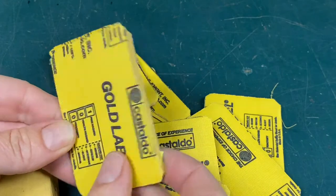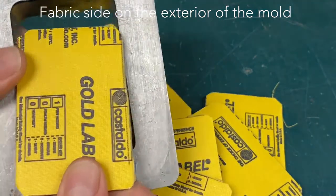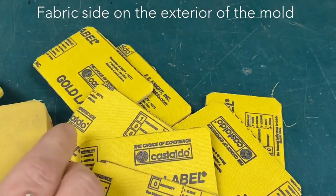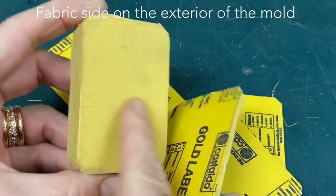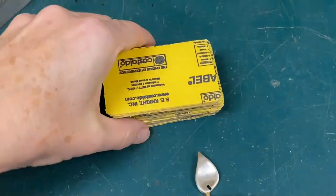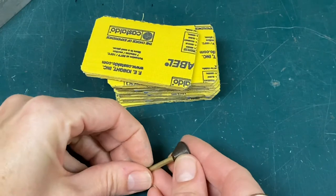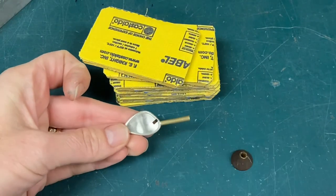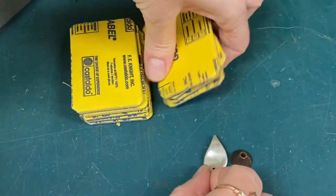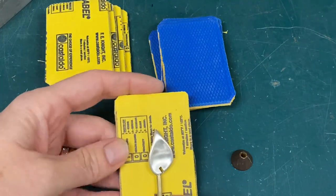When assembling the layers together it's really important that the fabric side — the yellow side — is at the top of the mold as well as at the bottom. All of the coating will be removed so the rubber sticks together, but we want the fabric side at the top and bottom, not the blue plastic side. Split your pile in two and then flip one end so you end up with the fabric on each end.